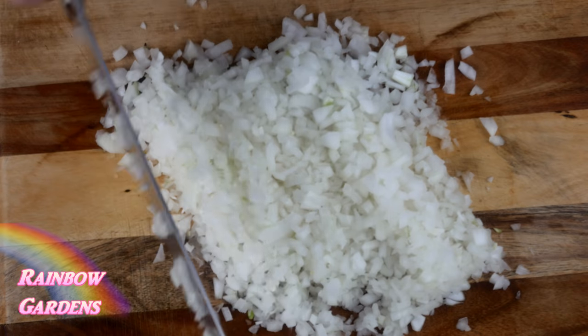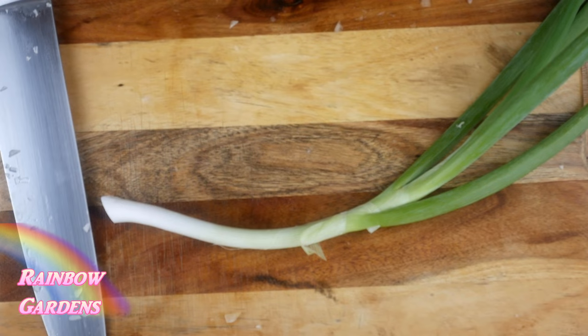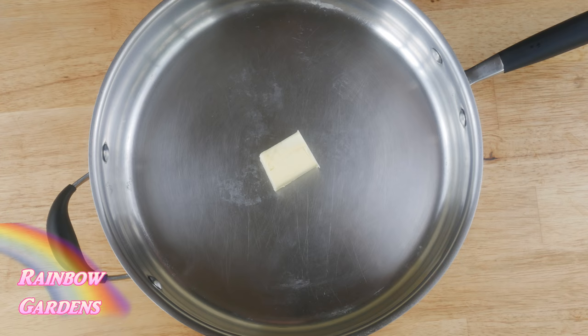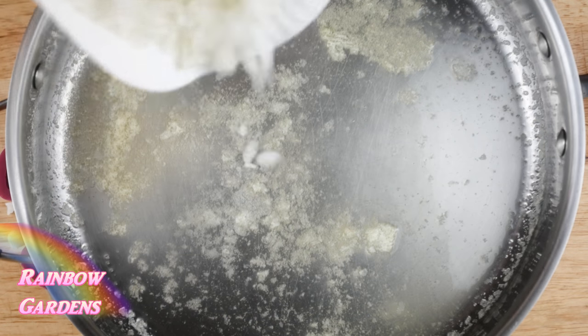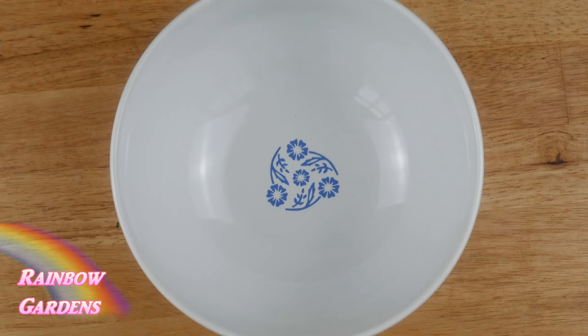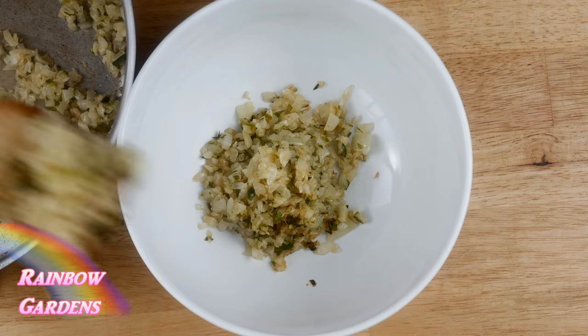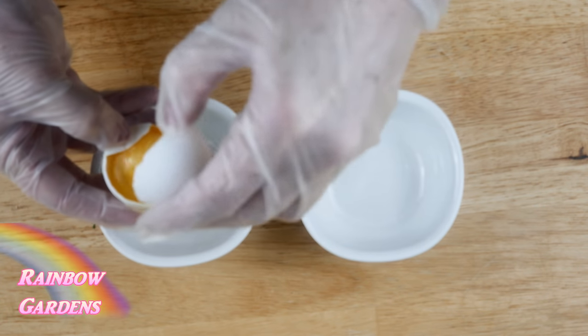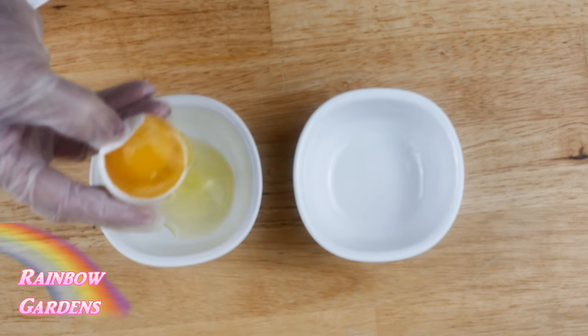I minced up some onion and cut up the white and green parts of the scallion. I'll start by cooking the onions and scallions down a bit in a little butter until they're nice and soft, then set them aside to cool. Then I need to separate my egg whites from my egg yolks.